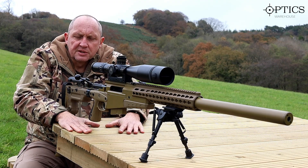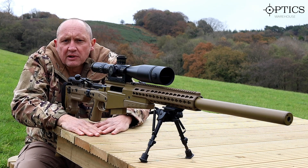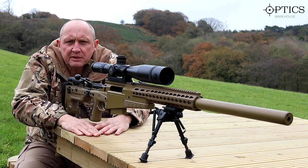Hope you enjoyed watching this. Don't forget to subscribe. This is Frank from Optics Warehouse.